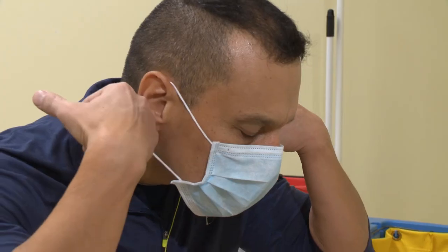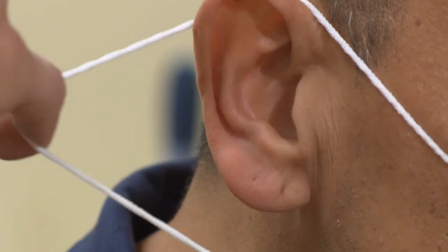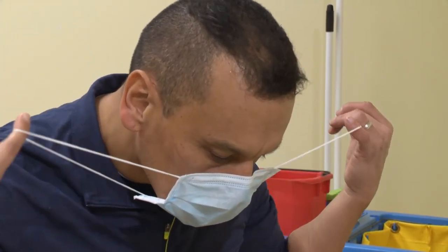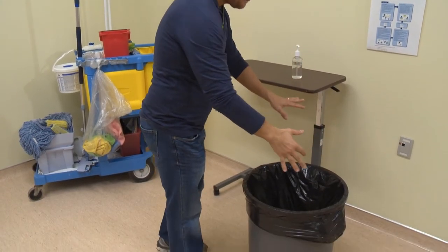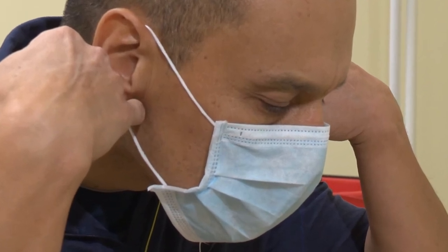Now, remove your mask by using your pinky fingers to grasp the loops from behind your ears. Lean forward from the waist and allow your mask to fall away from your face into the waste container. Avoid touching the front of the mask to prevent contaminating yourself.